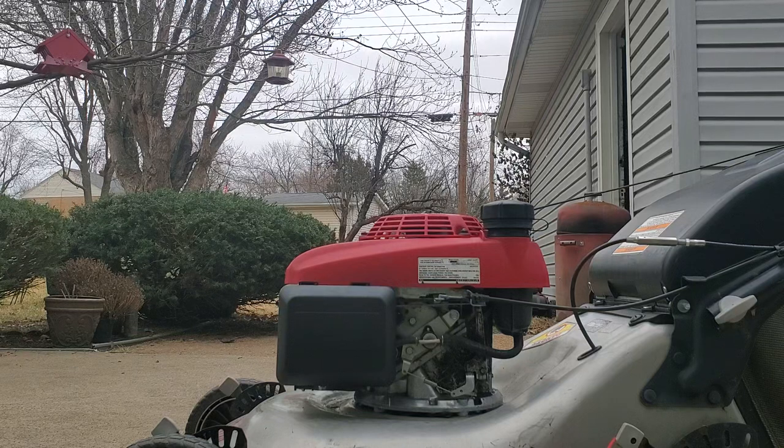Okay, the moment of truth - got everything back together and let's see if we get surging at startup.